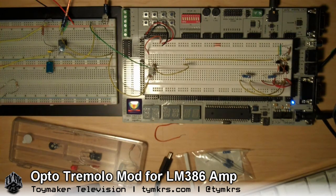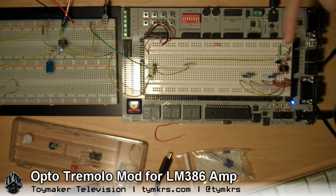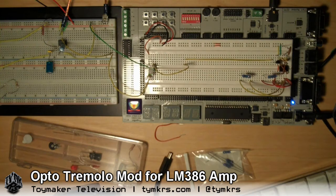I thought I would come up with a nice automated way to do that, so I put together a little 555 astable oscillator circuit and connected it so that it controls a transistor which is running an LED that's shining into that light sensor.